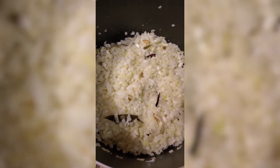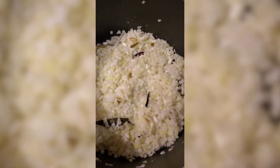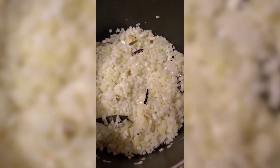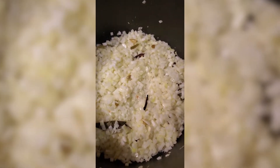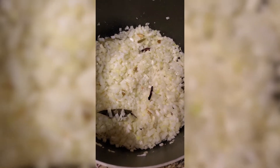I have added 20 pieces of whole green cardamom, whole cinnamon, bay leaves, and six or seven cloves. After sautéing for a few minutes, I added the onions — three large onions in the pan.